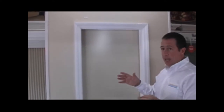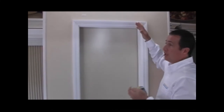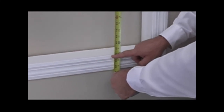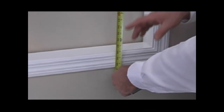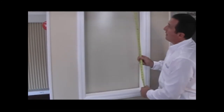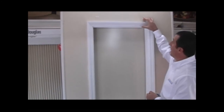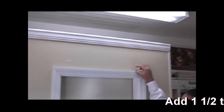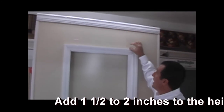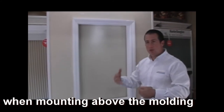Now we need the height. The first height measurement will be from the very top of the window frame, assuming we're going to mount the shade there. We'll measure to where we want the shade to hang — in this case, about 40 and a half inches. If you have a window sill protruding from the window and the shade is going to stop there, measure to the window sill. Basically, this height measurement goes to where you want the shade to stop. If you choose to mount the shade up above the trim on the wall, you need to add at least one additional inch to the height so the bracket has room to be mounted to the wall.